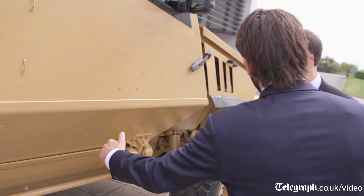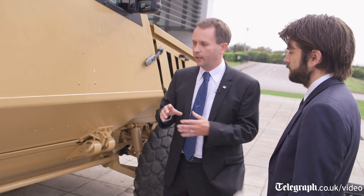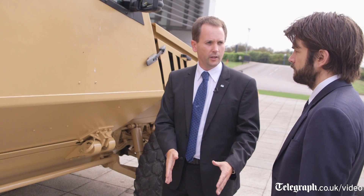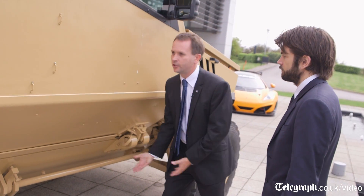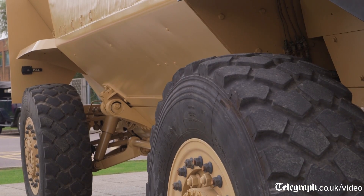Why is the side sloping here underneath? It's a protected patrol vehicle, so it's protecting against both ballistic threats and also from blasts — from IEDs, things buried in the road or beside the road. This V-shaped hull is there to deflect the blast away, so rather than the energy going up into the vehicle and lifting it, it deflects away — which is the shaping of the vehicle.